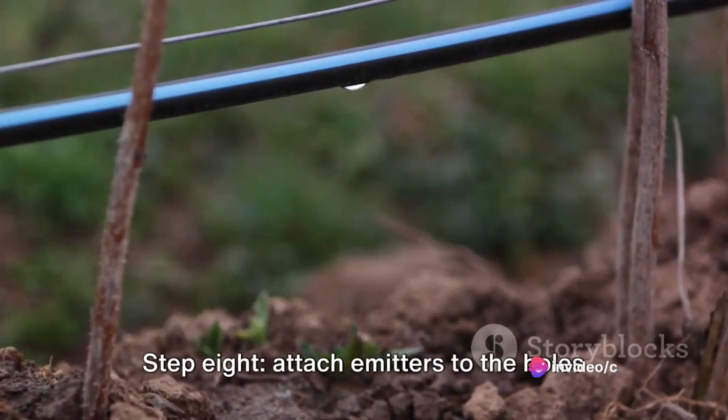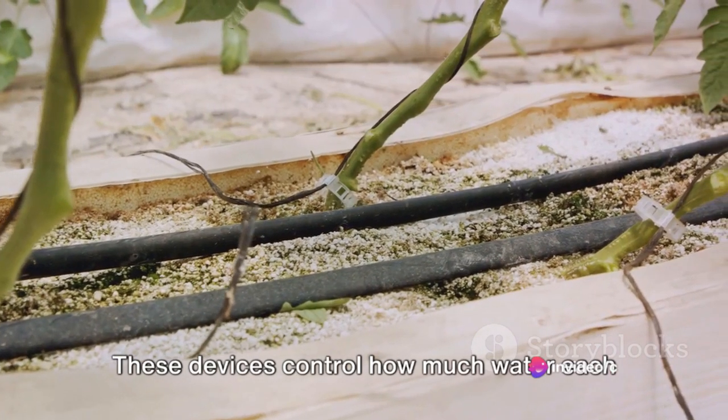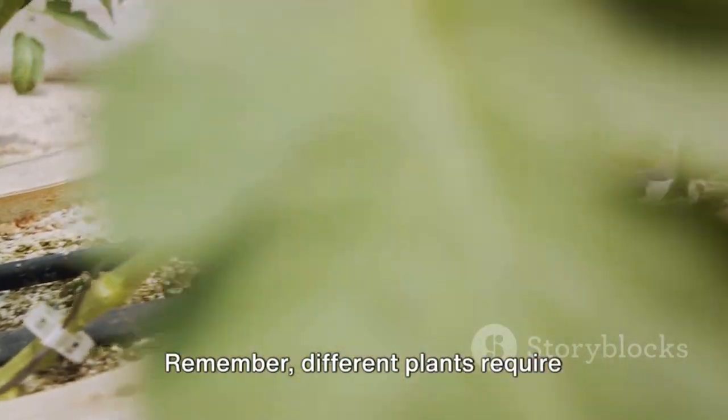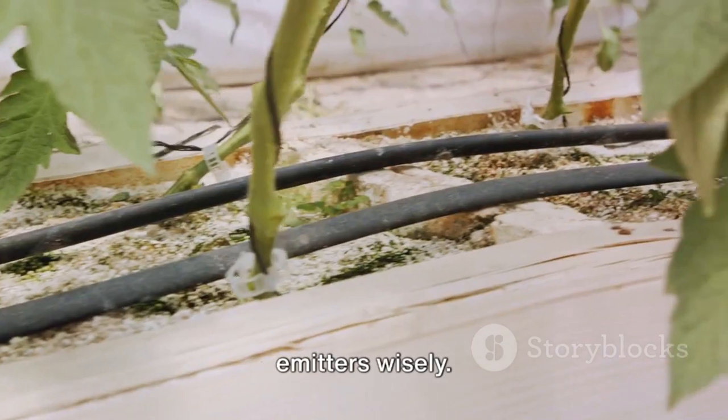Step 8: Attach emitters to the holes in your tubing. These devices control how much water each plant receives. Remember, different plants require different amounts of water, so choose your emitters wisely.